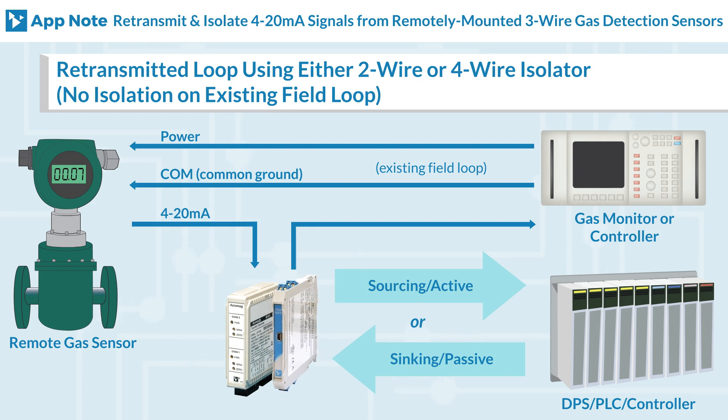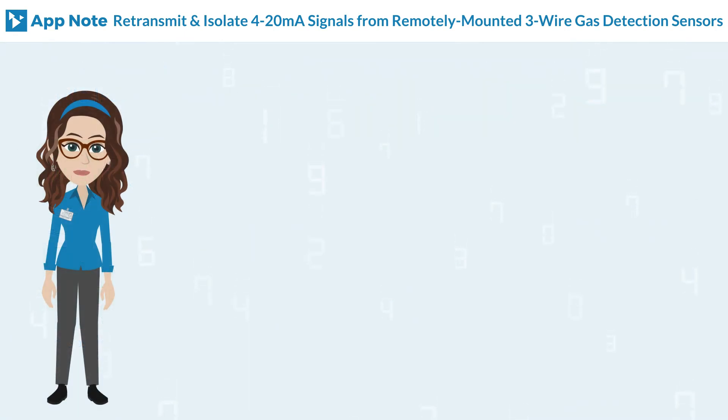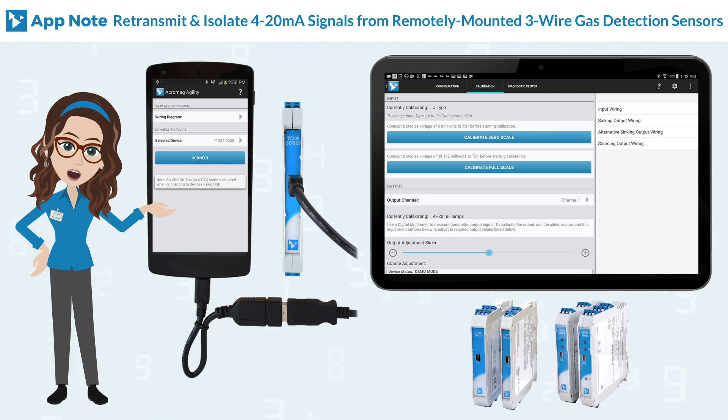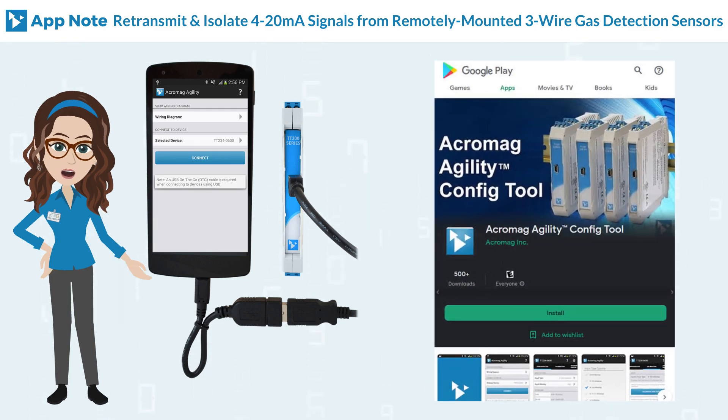The Agility Config Tool is a mobile application that allows easy setup and configuration of Acromag TT and SP series isolators and splitters via a tethered mobile device. This free app is available for Android devices at the Google Play Store.